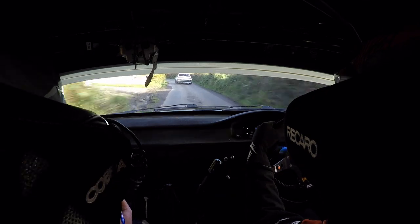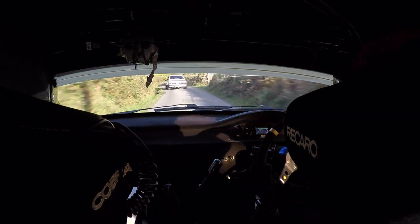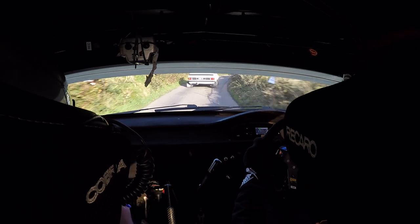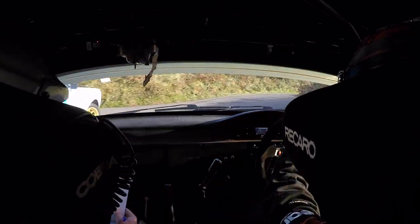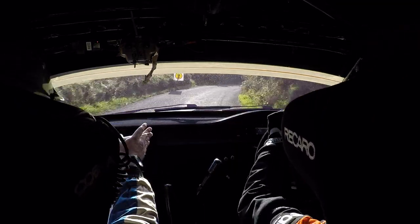Down here at the next corner. And late 3 left okay. And caution around 6 right, watch 6. And opens and tightens to 4 past the junction. This goes around, opens and tightens to 4. And late 4 right, see the pillar.